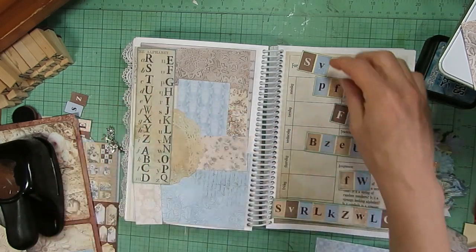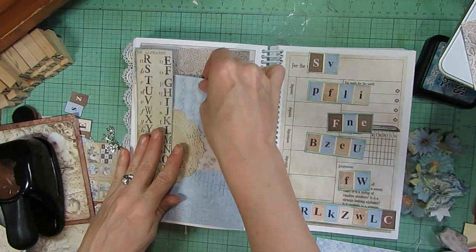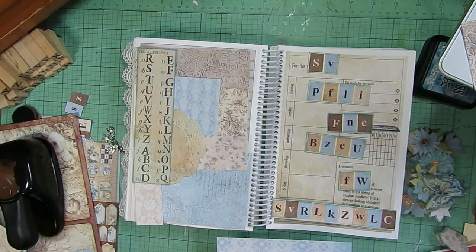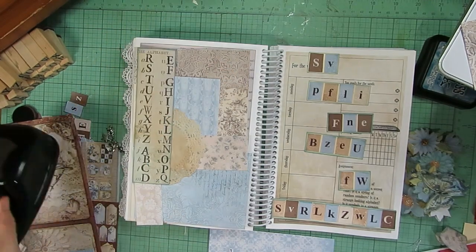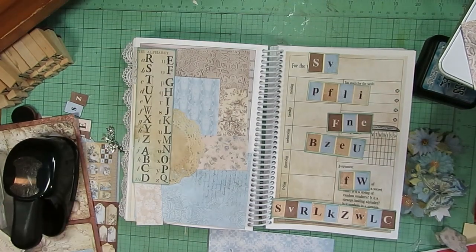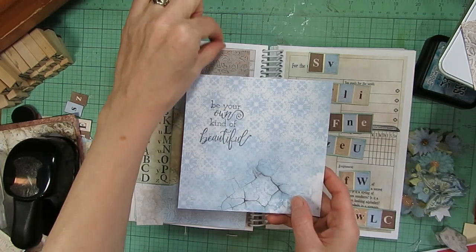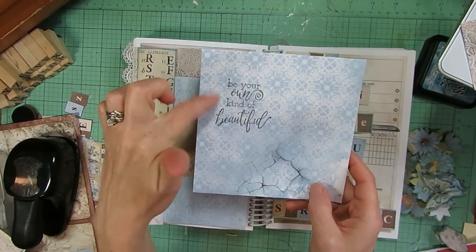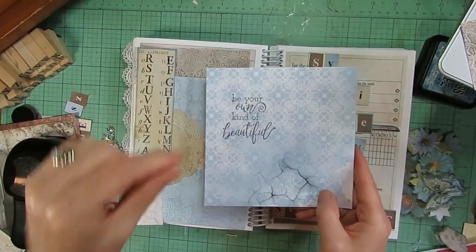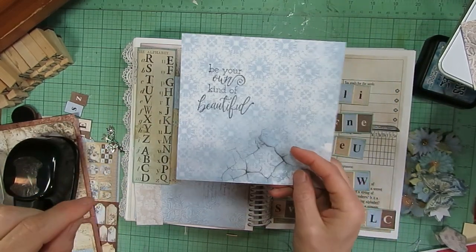I'm thinking I could glue these down going along here, and then I might take my circle punch and cut a little tab, and also use my tab punch — I stamped 'be your own kind of beautiful' on that. I'm thinking I'll have a kind of pull-out interactive element up here: I'll cut it down a little so it says 'be your own kind of beautiful' that you can pull out if you don't want to do the work of figuring out the code.